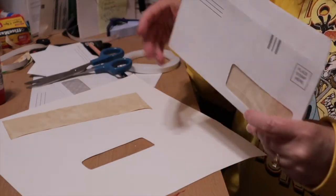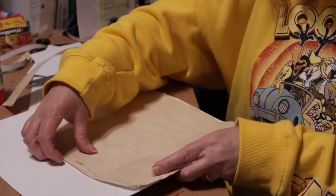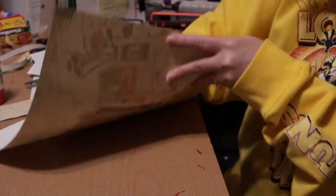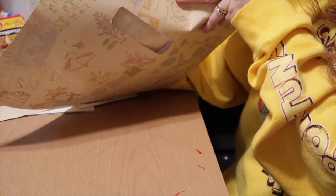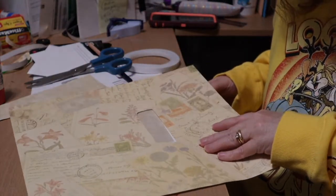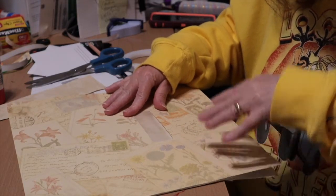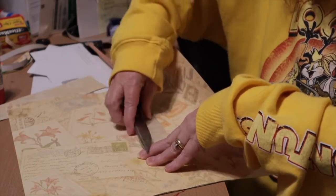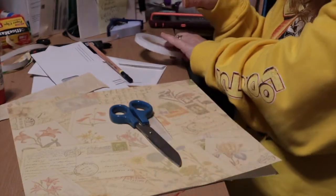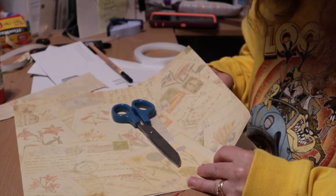Now I'll come with my outside paper. Again I'm going to line up my window, but this time I'm going to put tape over the window. I'm making sure my window is lined up — you can see there's my window and I'm lining it up. I've got it lined up so I'm going to put tape on half; you can put glue on half and then the other half — whatever works best for you.